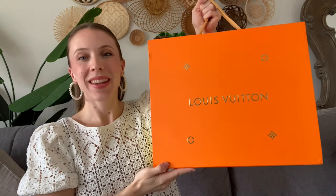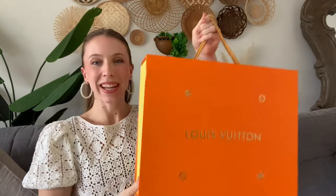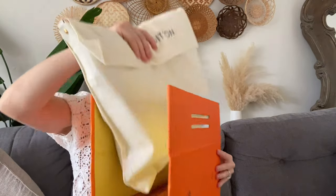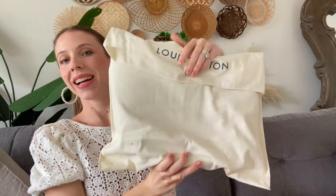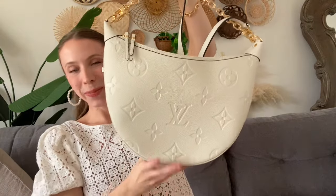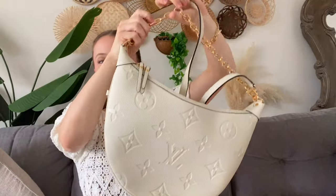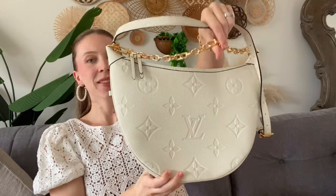Hello everyone, it's Angela and I'm back with another Louis Vuitton unboxing video. I'm really excited, so let's jump right into it. This one is stunning — something different that I've never gotten before. It comes in this nice duster bag and when you open it up, it is this purse. Oh my goodness, I absolutely love this. This is the LV Loop Hobo Bag.